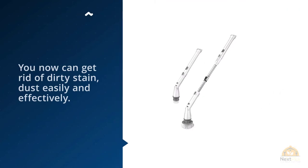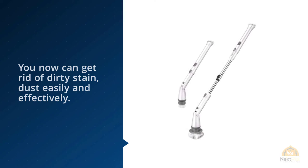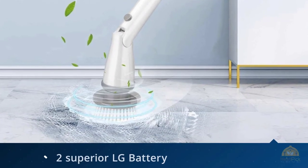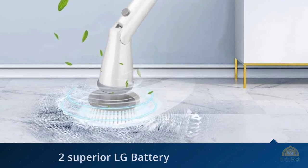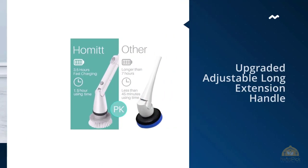Cleaning the house can be tiring, especially when you have to bend down and stand up again and again — it could hurt your back. With this power scrubber, you can now get rid of dirty stains and dust easily and effectively. You can get to those out-of-reach corners without straining your back or joints.